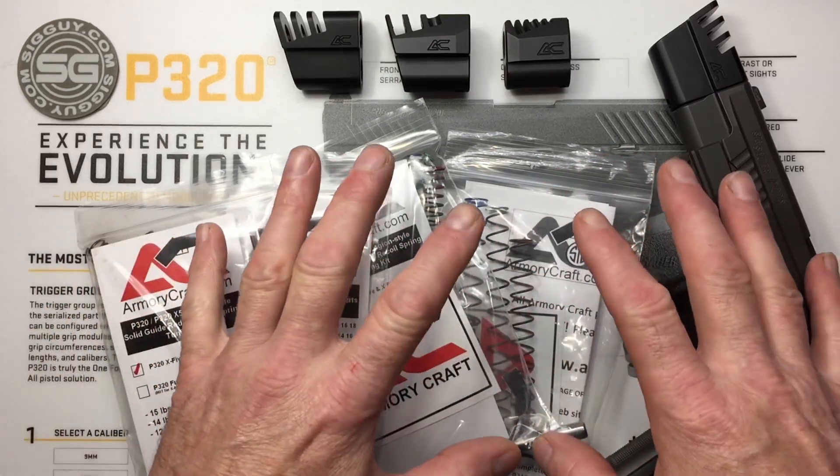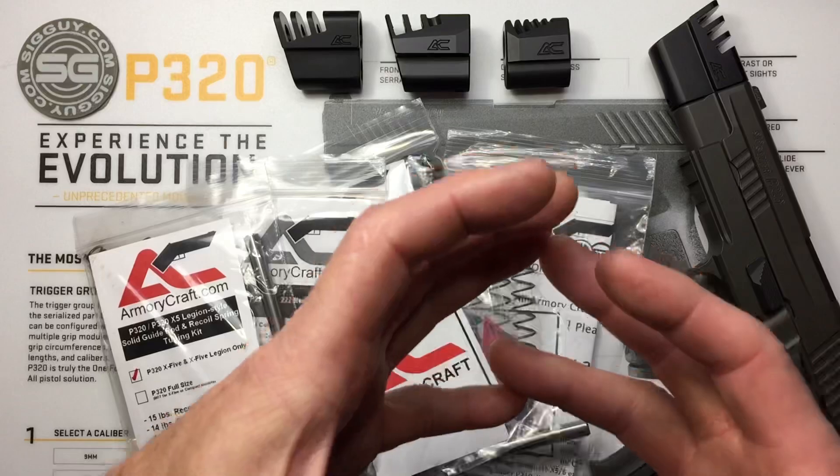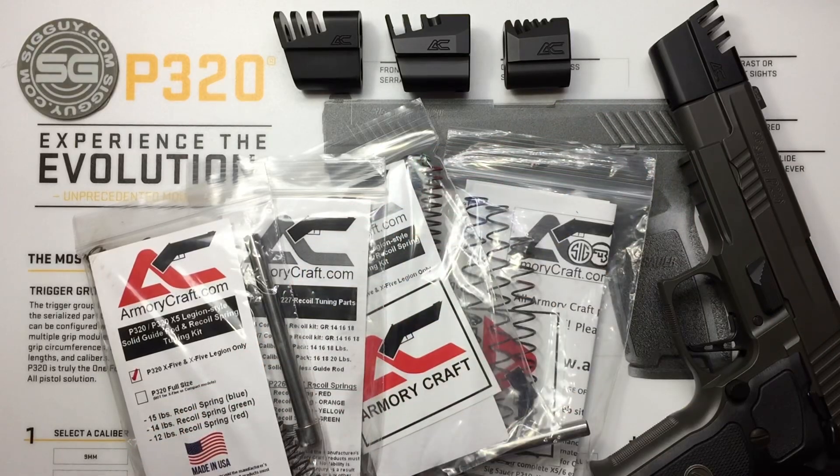Now that we've talked about that, we have our kit, we have our comp, we have our barrel — we're ready to install it. Let's talk about the installation process.